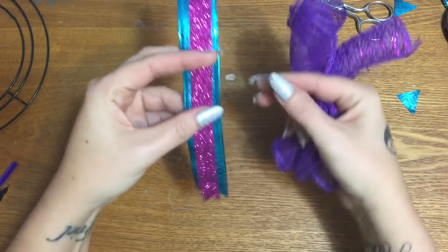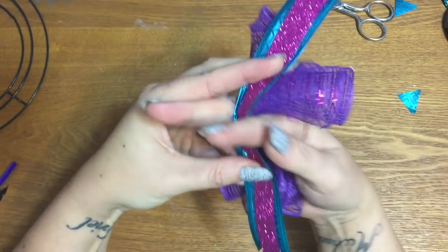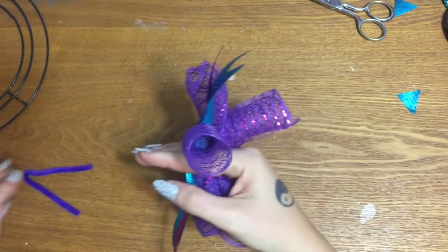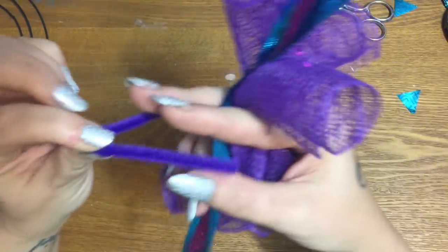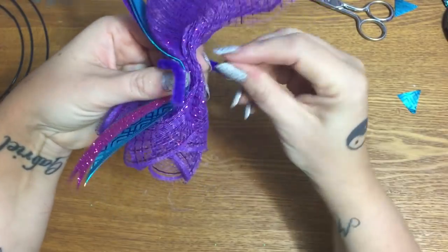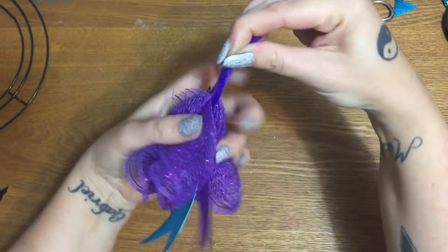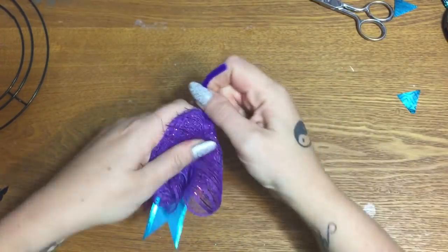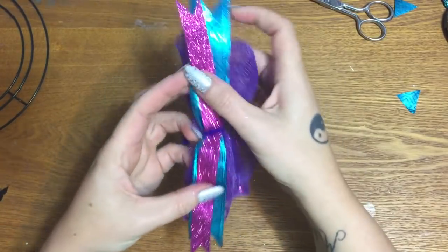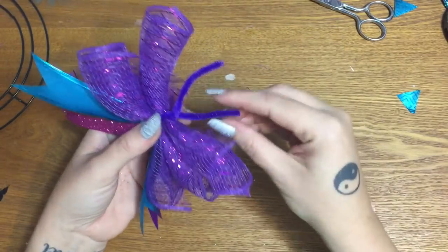Now you're going to layer your ribbon — the wired piece on the bottom, the non-wired piece on top — with the pretty side facing your fingertips. Then take your pipe cleaner and sandwich everything in the little V, and try to keep it even. It's not going to be perfect — you don't have to be perfect. Nobody on this earth is perfect. My ex-mother-in-law thinks she's perfect, but that's called delusional.